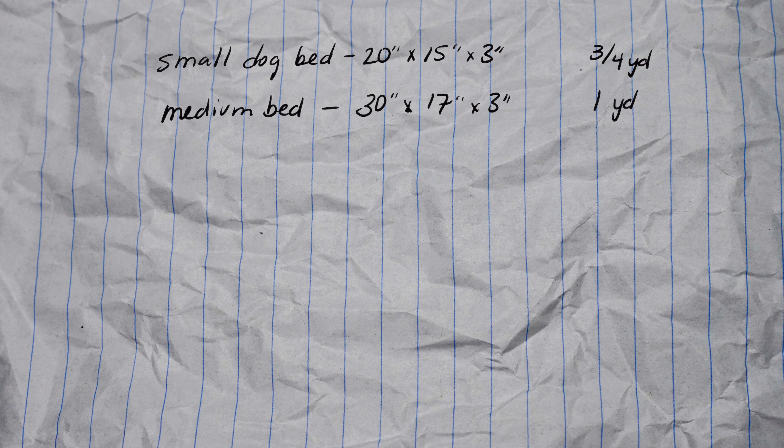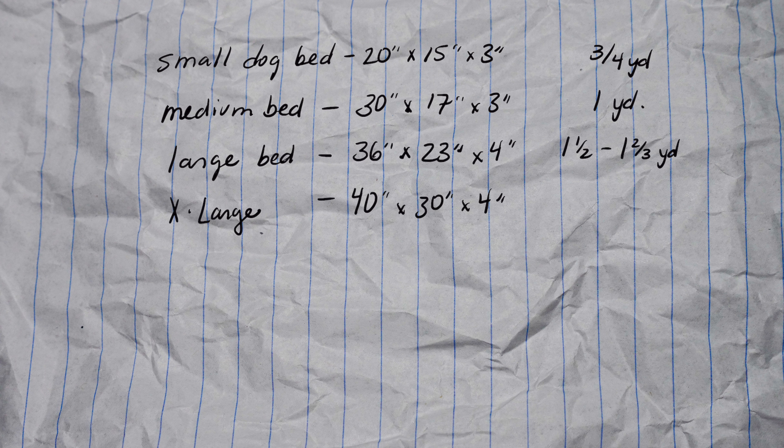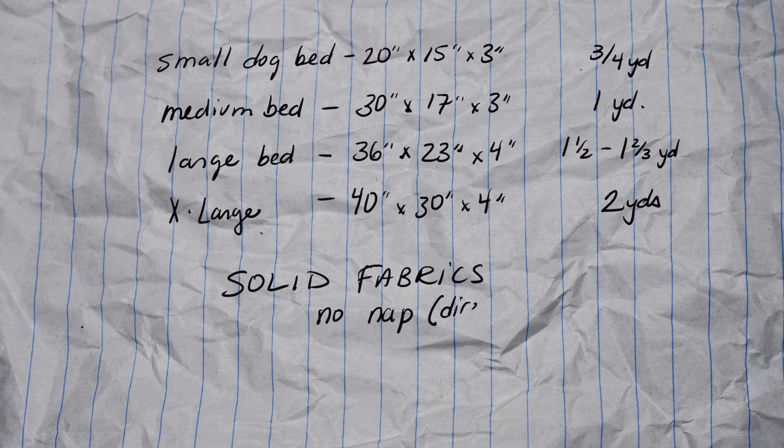Here are some approximate sizes for beds. Of course you can make the dog bed any size you want — these are just some general sizes. The yardage I'm suggesting is for solid fabric or fabric that doesn't have any direction to it.